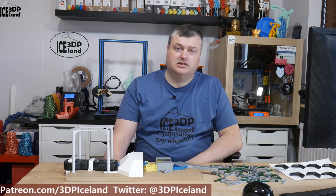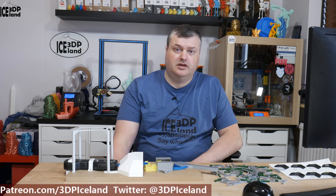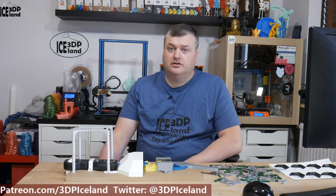Hello, my name is Martin and this is 3D Printing Iceland. In this video I'm going to do a test on layer adhesion based on print temperature for PET-G. Let's have a look after the intro.